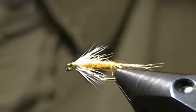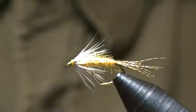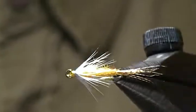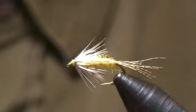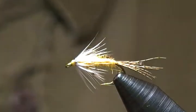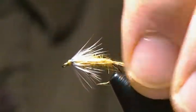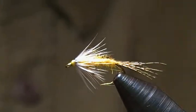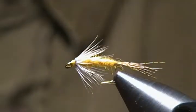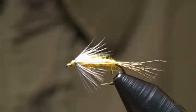Hello there, and thank you for joining me once again. This time around I'm going to tie a soft hackle pattern — a sulfur soft hackle. It's a pattern that I came up with myself, and it's a good soft hackle pattern when the sulfurs are hatching. It also makes a good imitation for the emerging stage, so I thought you might like to see this tied.